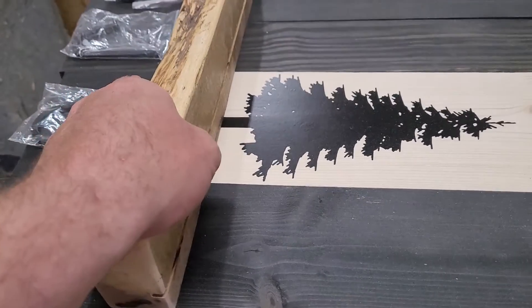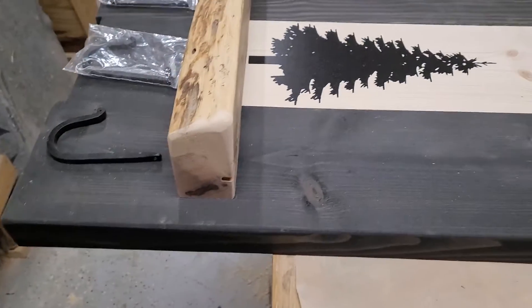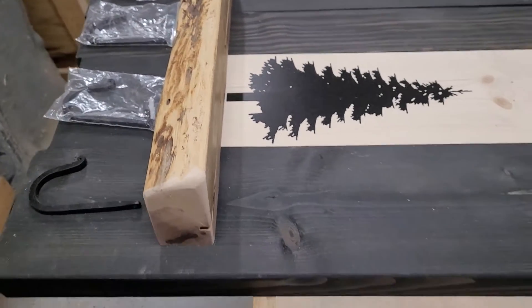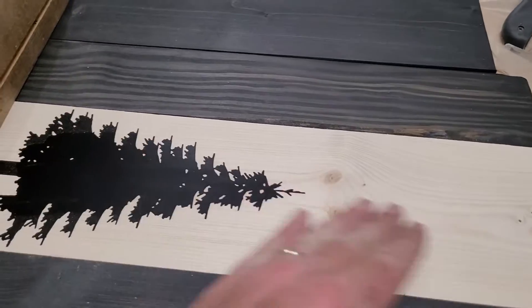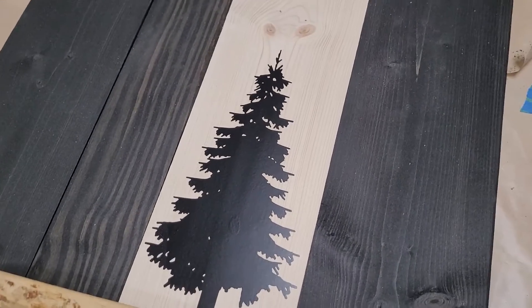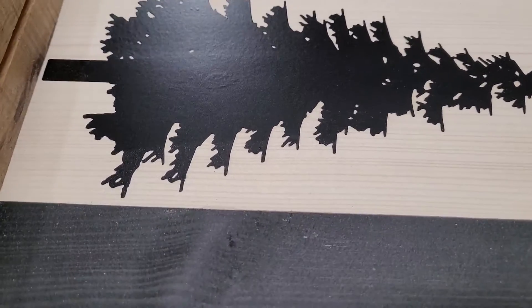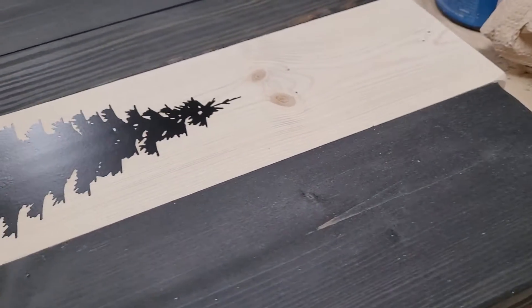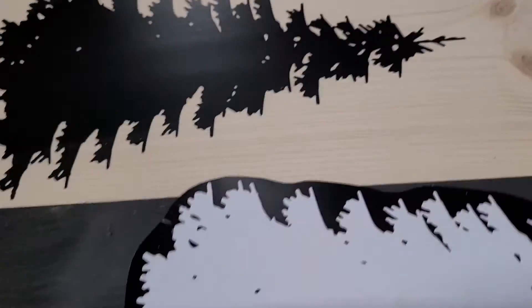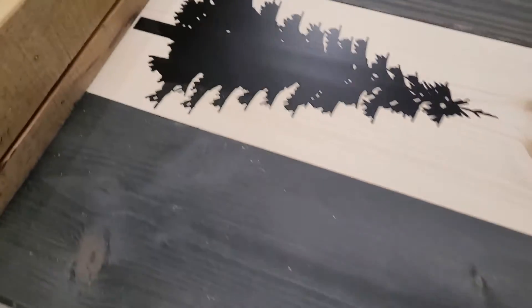As often happens in the design process for any project, let alone functional art, I think I'm going to go a different direction. Okay, so late last night — much later than I wanted it to be — I got the vinyl from the Cricut cut out, and then painstakingly pulled it from the sheet. You can see all those little edges. Using smart vinyl for Cricut.